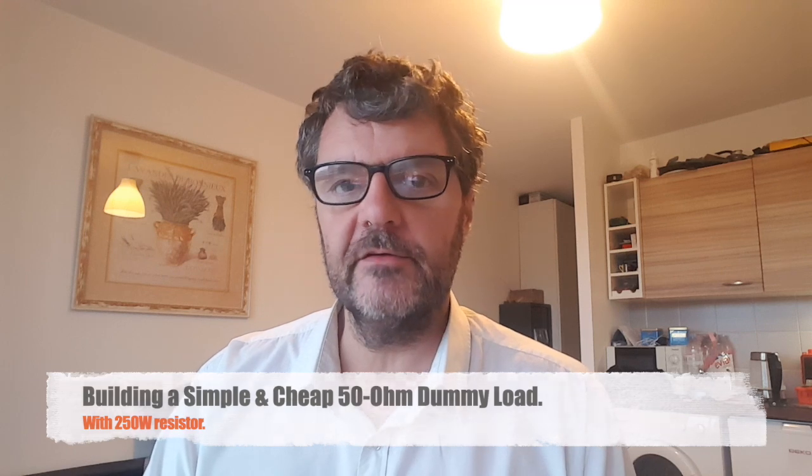A dummy load is a fictitious antenna, so to speak, that doesn't radiate. It's basically just a 50 ohm resistor — but not just any resistor, because you have to dissipate some power.